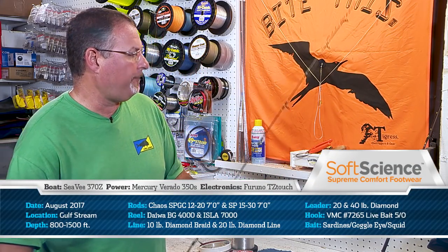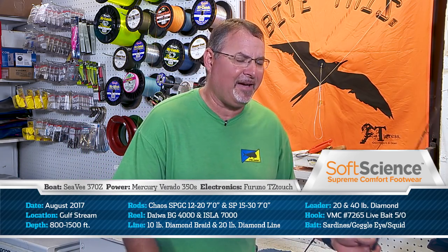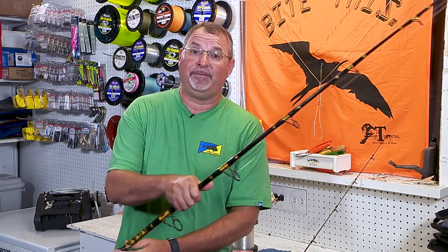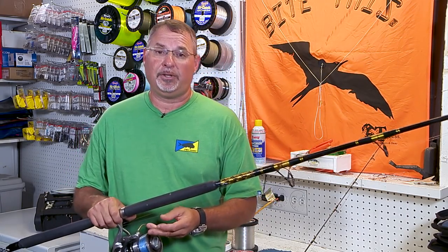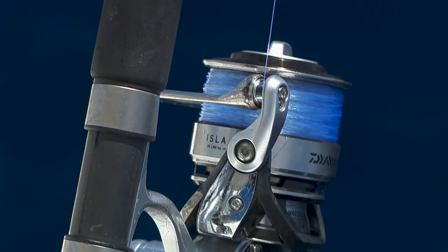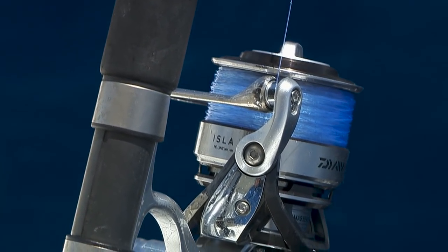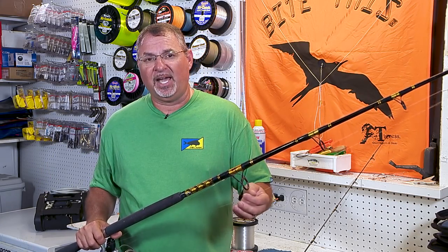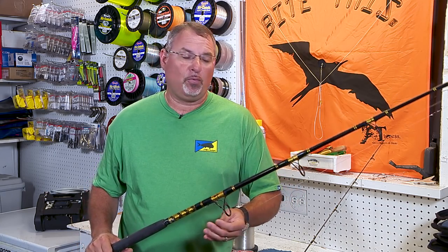Now, of course, if any larger fish show up — any slammers or gaffers — you're going to need to step it up a notch. I go to a Chaos 7-foot rod rated for 15 to 30 pound line, matched to a Daiwa Isla size 7000 reel loaded with 20 pound Diamond line. Same gig — I finish it off with about 5 feet of Diamond Presentation fluorocarbon, starting with 40 pound test.